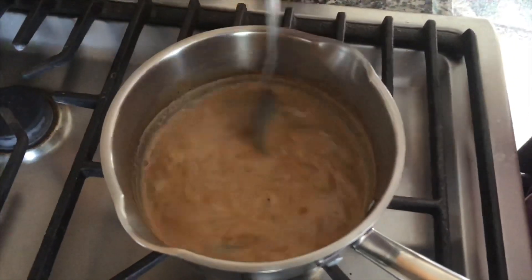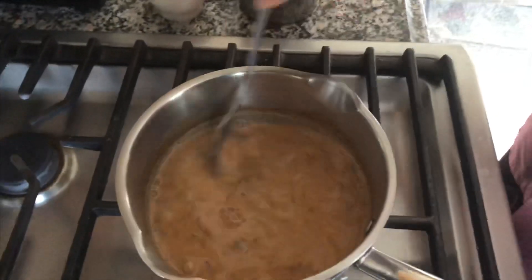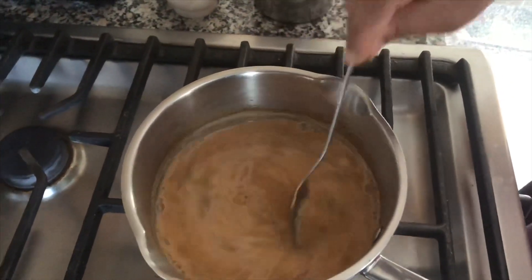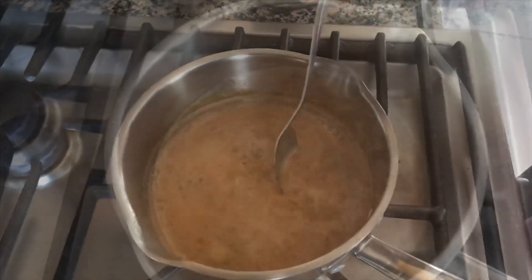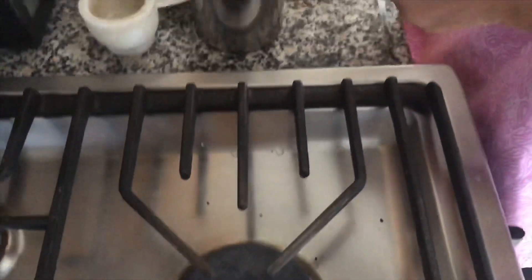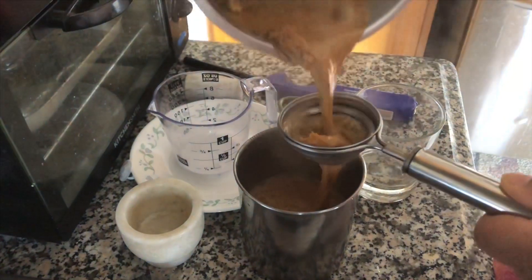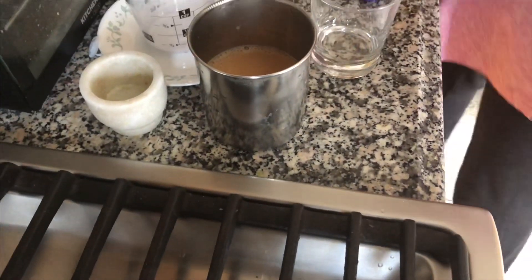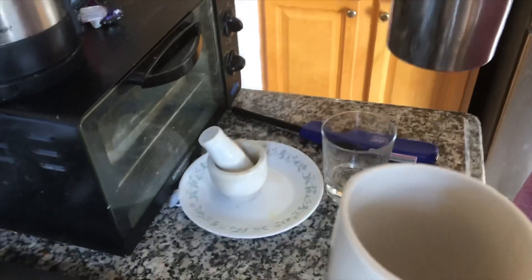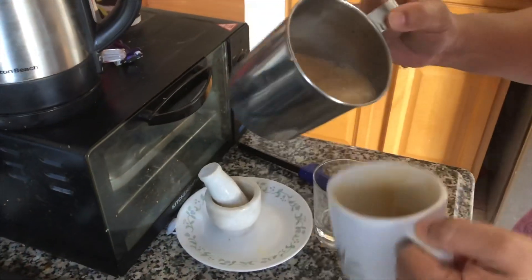Let's stir the chai. We'll stir the chai. Put the chai on the side. I am going to put the gas off. I'm going to put the chai in the middle.